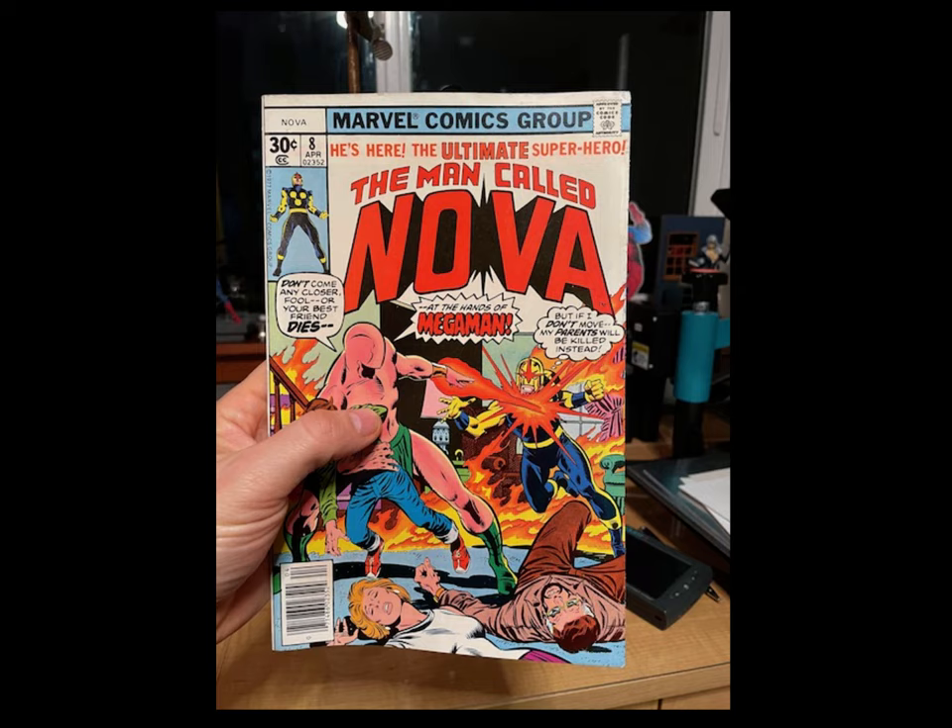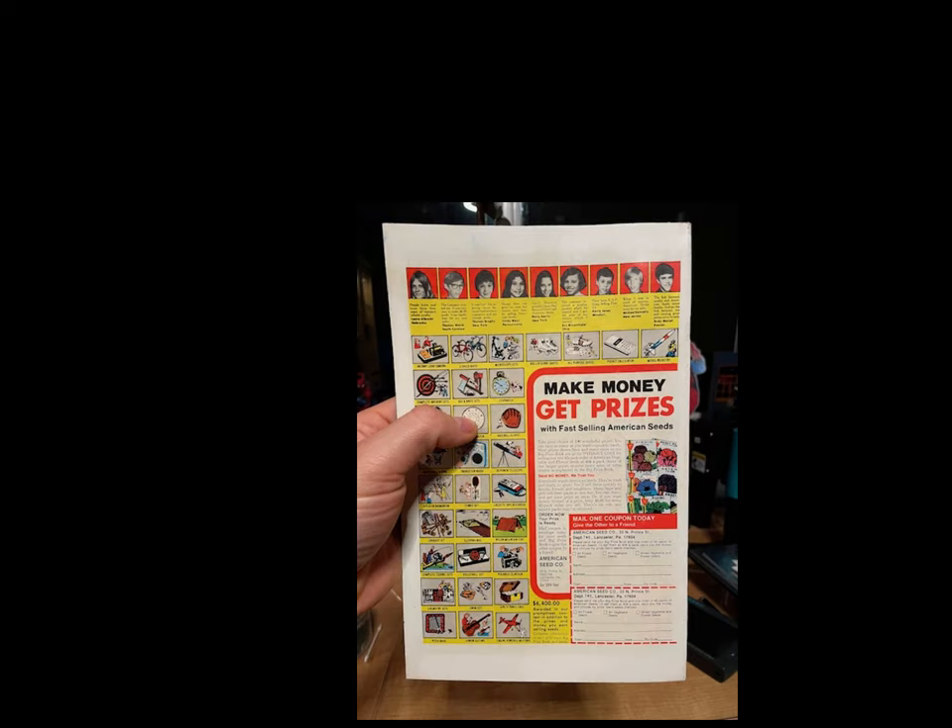Sometimes I kick myself for not taking more before and after pictures. I just have after pictures of this Nova — it looked like what you saw before, but the left side of this spine was covered in blue ink and it was pretty dirty. It looks pretty good now. And here's the back of that book — you can see it's white all the way around the edges. The blue ink is completely gone, it's a little dirty in the middle, but overall I think that Nova book looks pretty good.